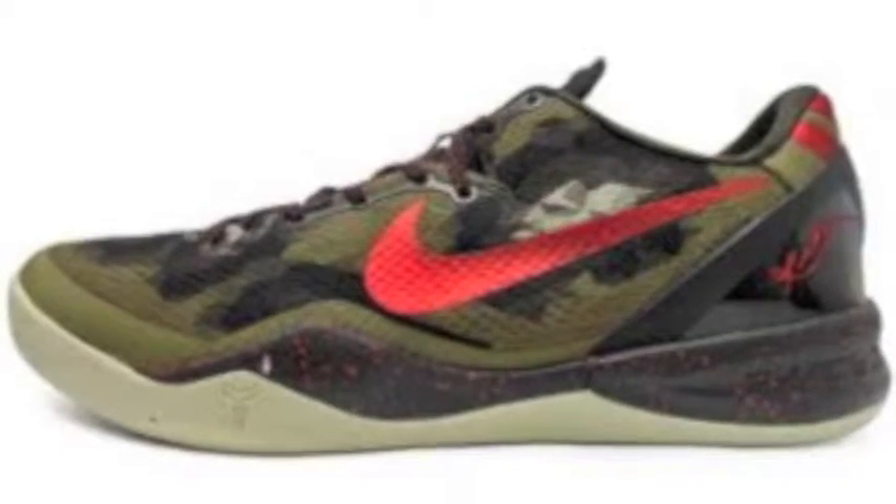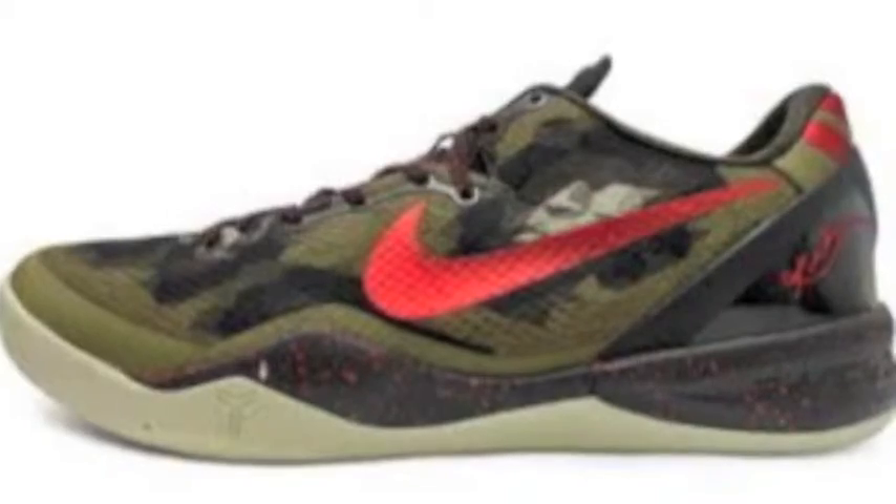Last but not least, the Kobe pattern you see is the Python Kobe 8. You can see this blotch right here — the outline of this pattern is the Kobe 8 Python. You see it again outlined right there, and you see those blotches — those blotches are actually the Kobe 8 Python as shown in the picture.